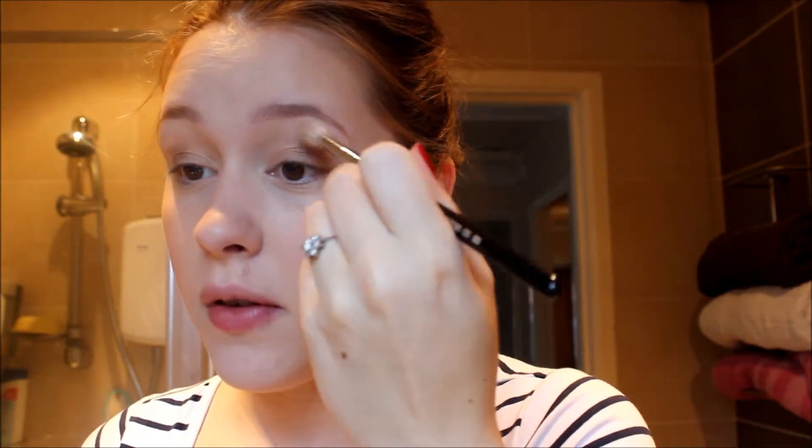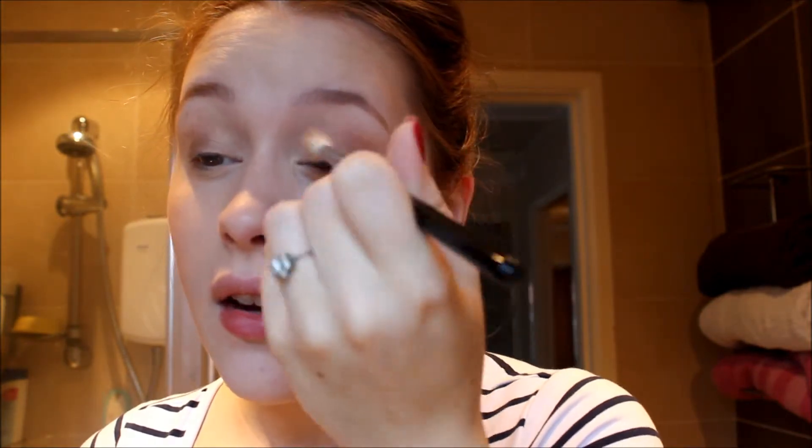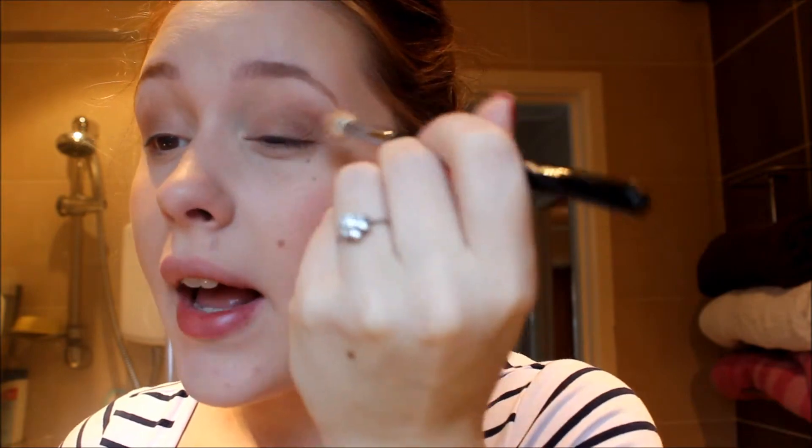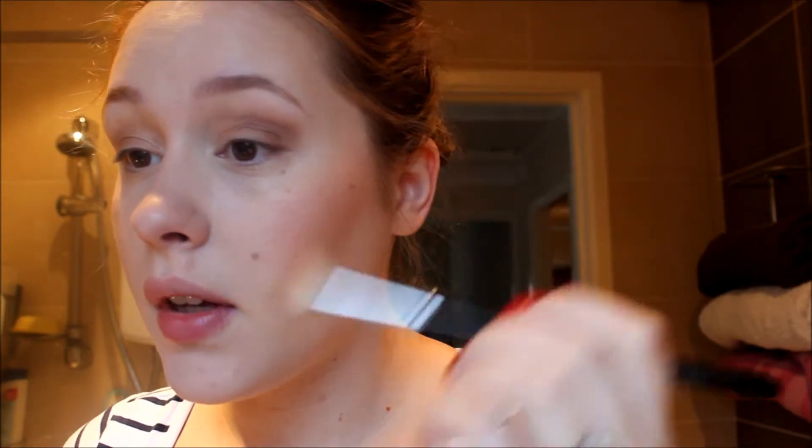Blending that out with my Sigma E35 brush — please ignore the state of my brushes, they all need cleaning, but with moving it's been a little bit chaotic. Now just to add a little bit more depth, I'm also going to take Mulch from this palette, which is the nice coppery brown colour — I almost feel like I'm already starting to wear my autumn colours. I'm going to take this very lightly into the outer corner and through the crease a little bit just to add a bit of depth, and blend that out really, really well. We do not want a lot of this at all.